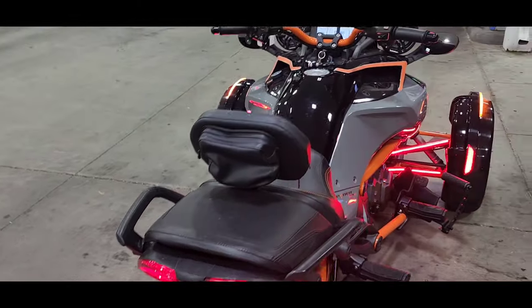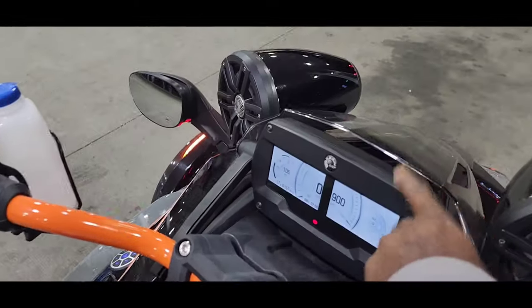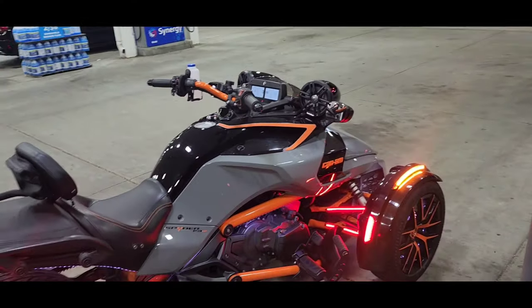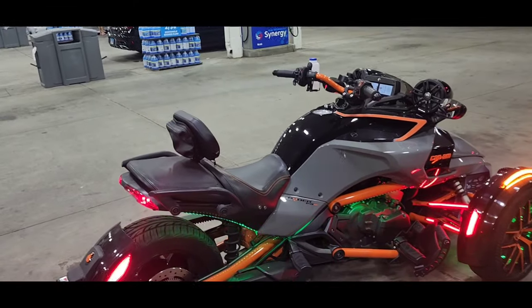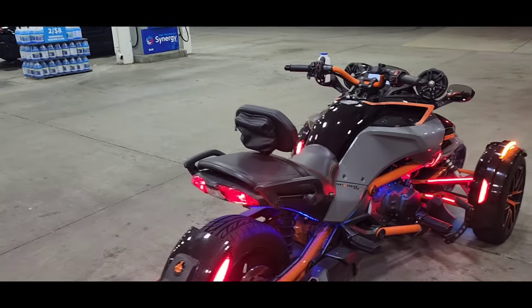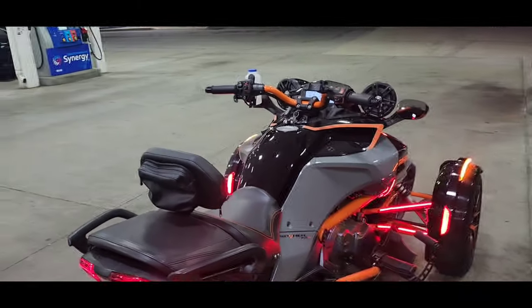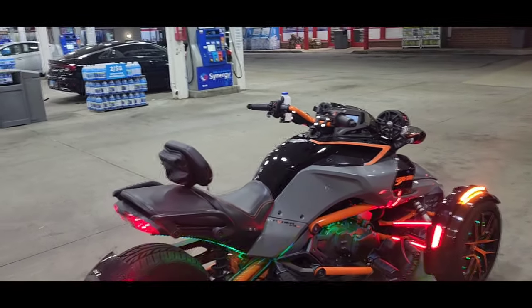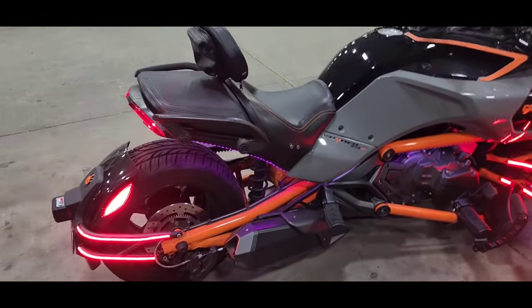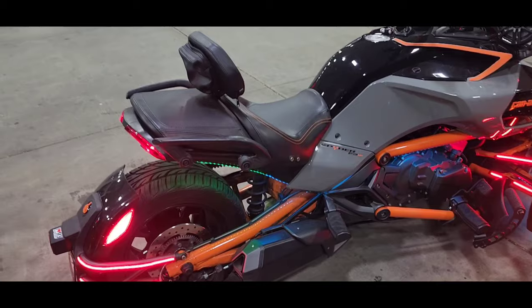One other thing getting added — this screen up here will get switched out for one of the new 2024 screens, the one with all the apps on it. I've already figured out that can be done. I might also go Elka shocks. But the upgrade I'm looking forward to next is that exhaust — y'all know we don't stay stock exhaust.